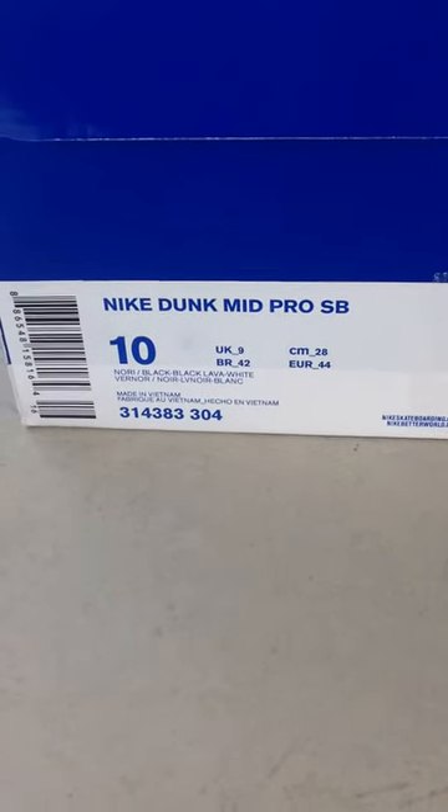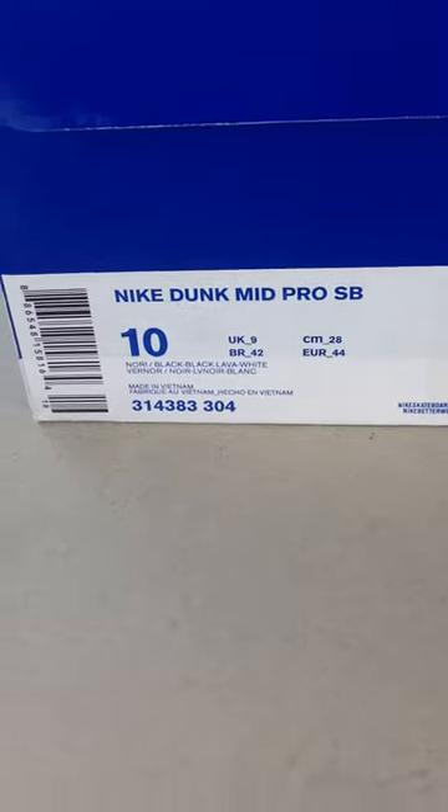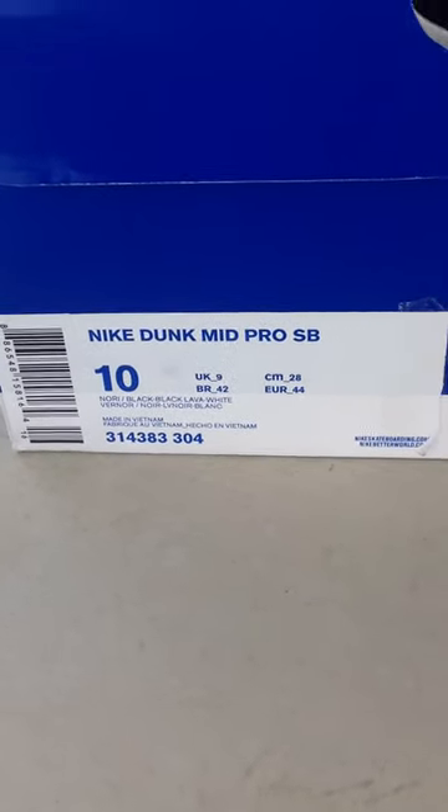What's up YouTube, Just4Kicks here, back with another pickup. This is a Nike SB Mid Pro. The color is Nori, Black Black Lava and White, size 10.